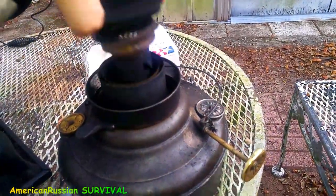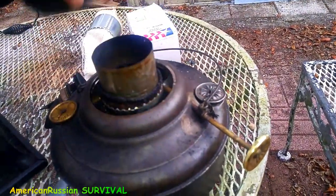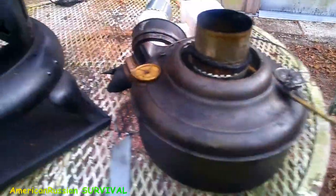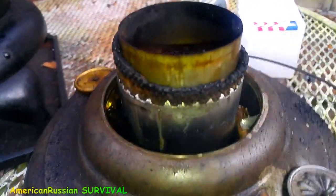It's already cooled down — cools down pretty quick. You can see the wick has been burned down pretty far. You can see the ratchet back in here.